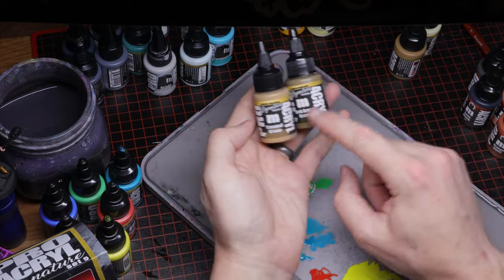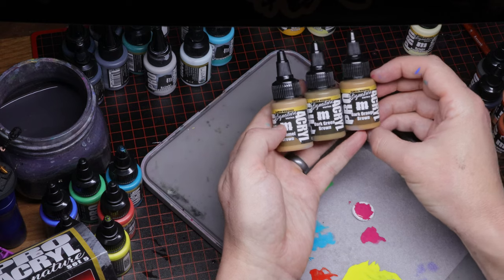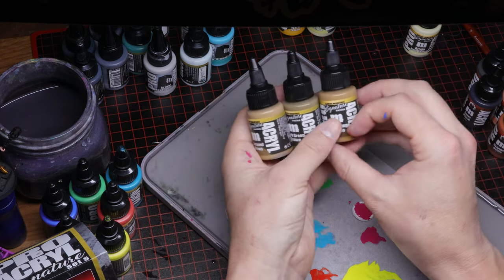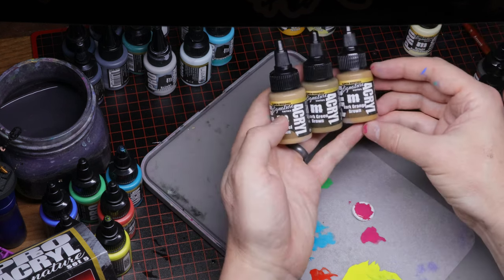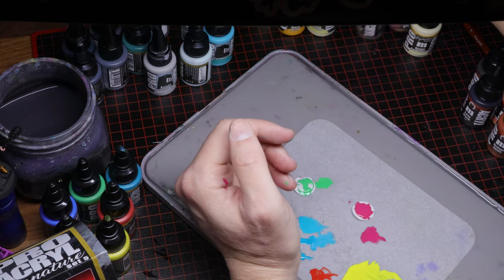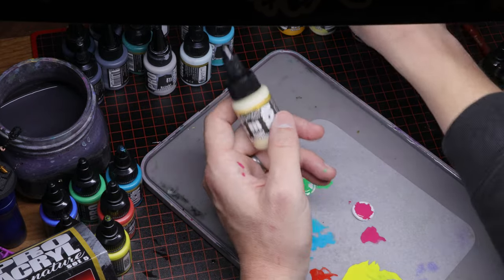Next we've got a couple of other browns — Flame On is totally into these browns. We've got Caramel Brown, which is a lighter one, Dark Green Brown, and Dark Orange Brown. Pro Acryl up until this set had seven browns in the range, so they definitely needed more, but it's just a lot of brown in one go. Not super stoked on those.